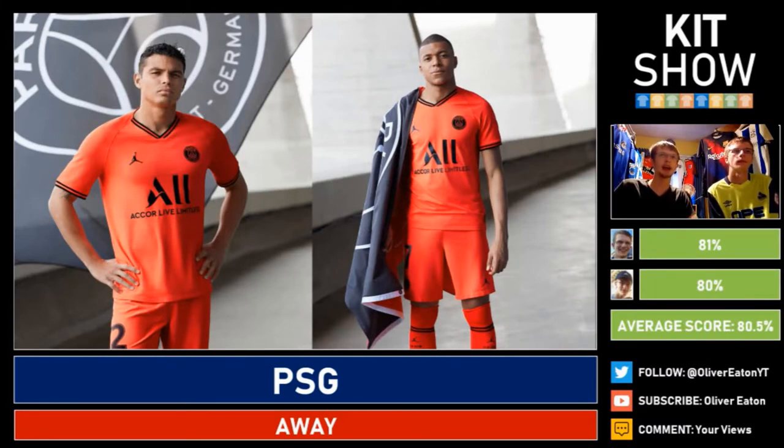Going European now — PSG have released a kit. It's one of the Jordan by Adidas designs with what looks like a dark orange colour. It's got the two-tone palette which I like and overall it's not bad. The sponsor overpowers the kit a bit and does detract from the score. 81% from one reviewer — a strong score still. It looks really smart and I like the colour choices. 80% from me.